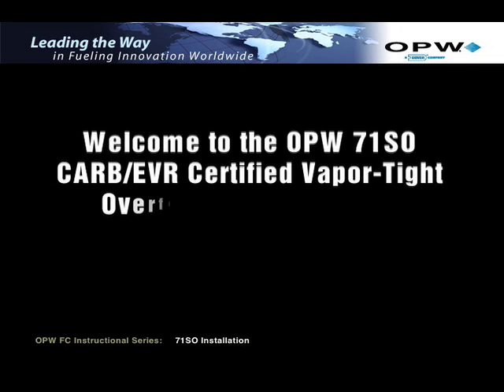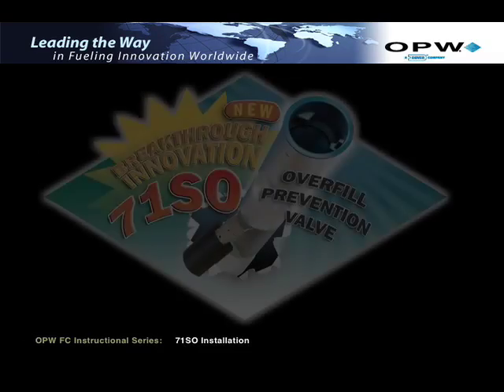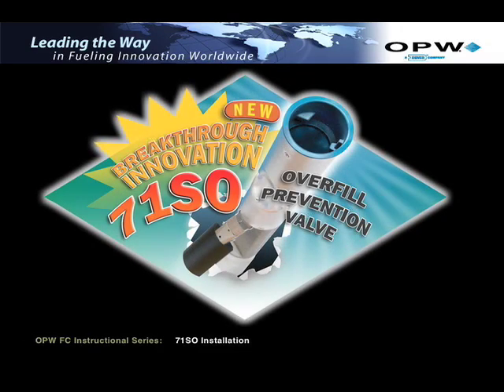Welcome to the OPW 71SO CARB EVR Certified Vapor-Tight Overfill Prevention Valve Installation Guide Video. This installation guide video is specific to OPW 71SO CARB EVR Certified Vapor-Tight Overfill Prevention Valve models. Its purpose is to familiarize you with the proper procedures for installing the 71SO CARB EVR Certified Vapor-Tight Overfill Prevention Valve. It is not intended to replace the OPW Installation and Maintenance Instruction Documents provided with each valve.